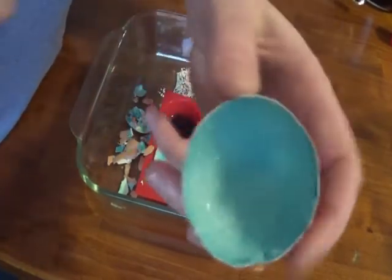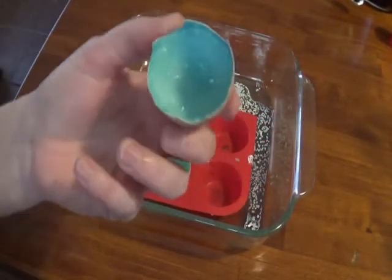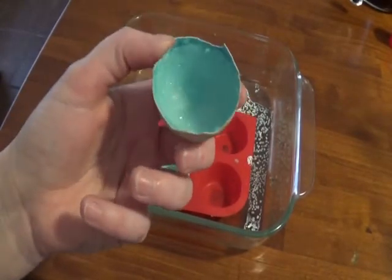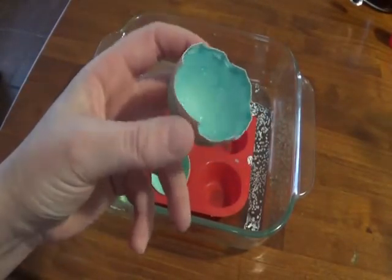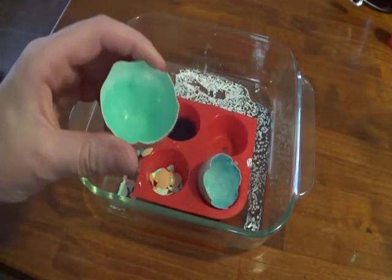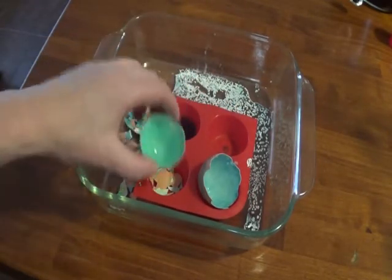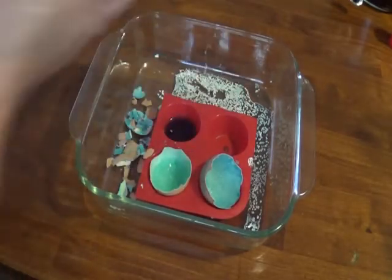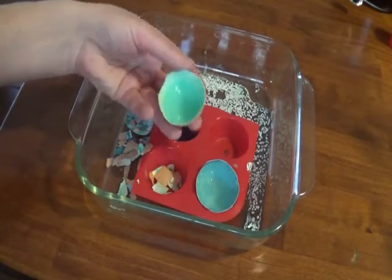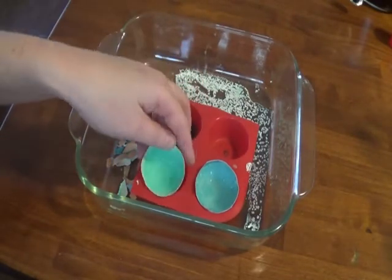You can see it a little better there — you can see the shiny crystals inside. Let's take a look at that green one as well. So that's what that one looks like. Again, if you're more patient and you wait, the colors will be a lot brighter than what I have.